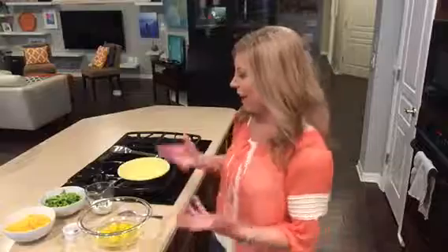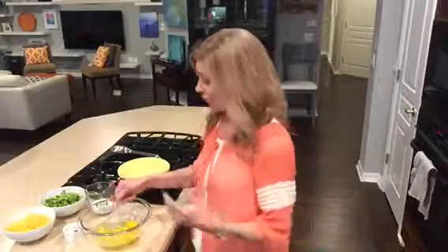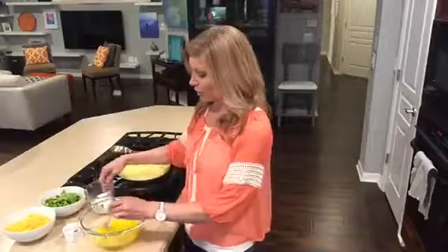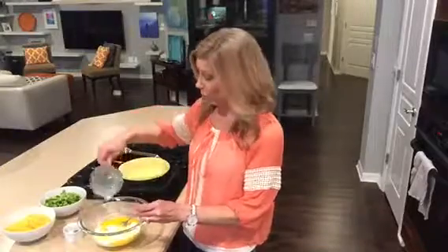I'm making a cheddar and broccoli quiche with a little twist on the spices. One of the reasons I like to make quiche a lot is because it's so healthy — you've got your protein, your vegetables, your dairy, and it just tastes good. You can serve it for breakfast, lunch, or dinner, and you can put a salad or soup with it and it makes a nice full meal.